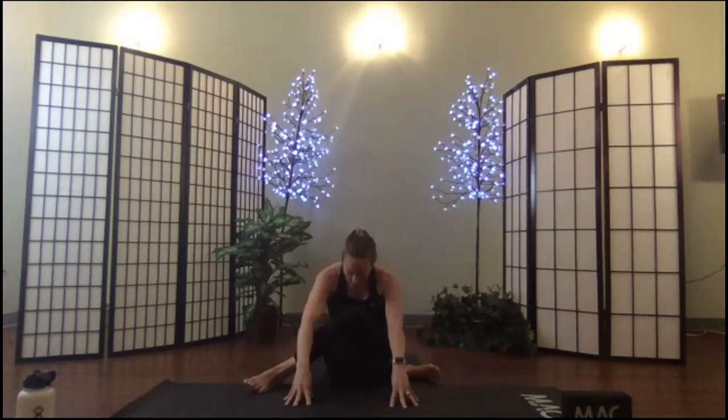Come back to that idea of kindness and compassion — move your body with kindness and compassion, and let your breath lead you. I'm going to lift and settle out my hips. Inhale rise, exhale fold, bowing the head.